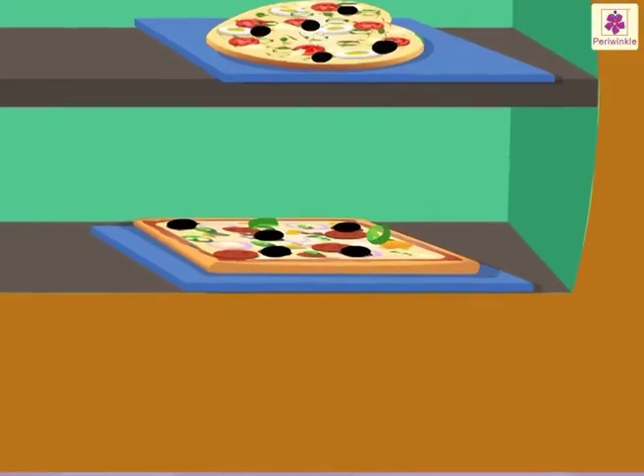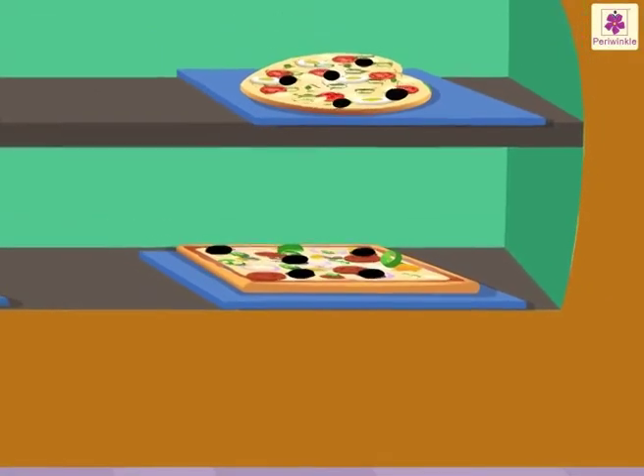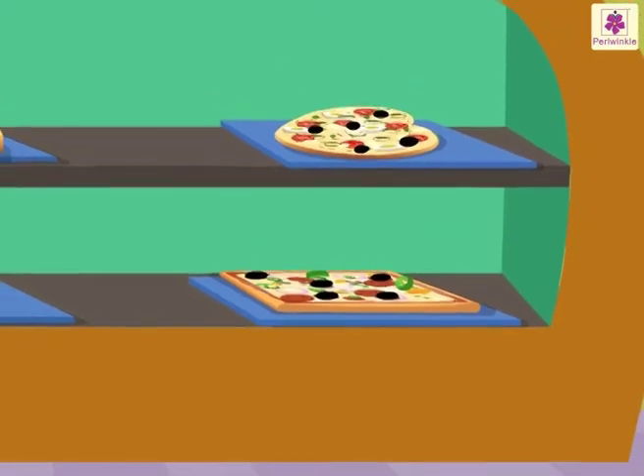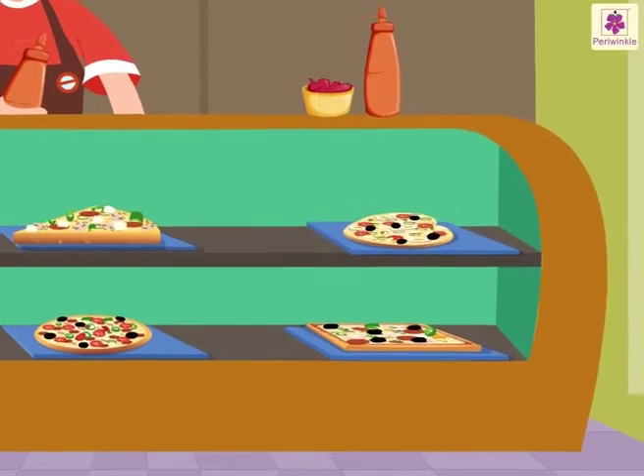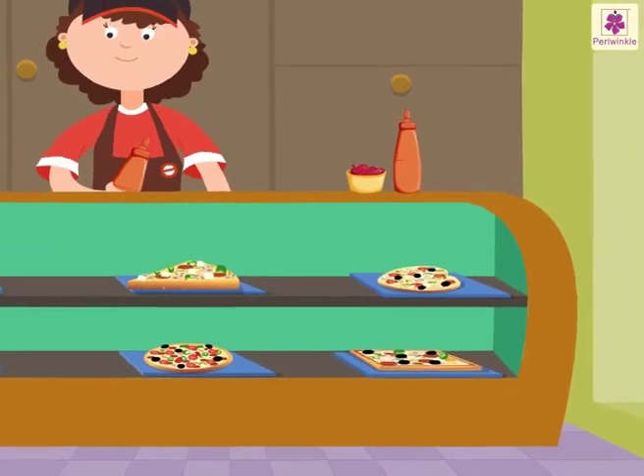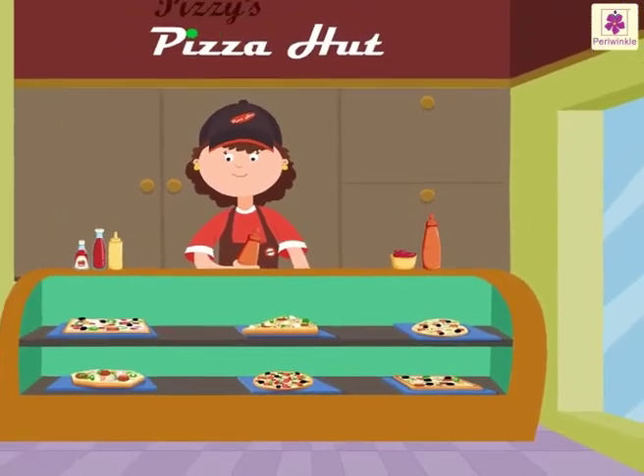Hey, isn't one-third of a whole easy? Now, in the next unit, we will learn one-third of objects in a set. Bye for now.